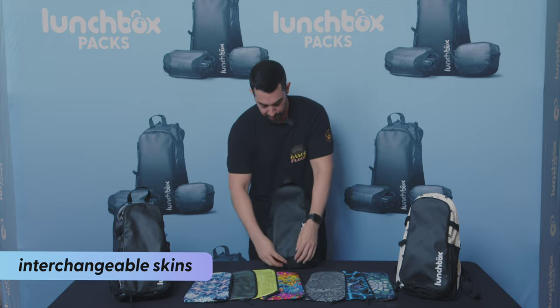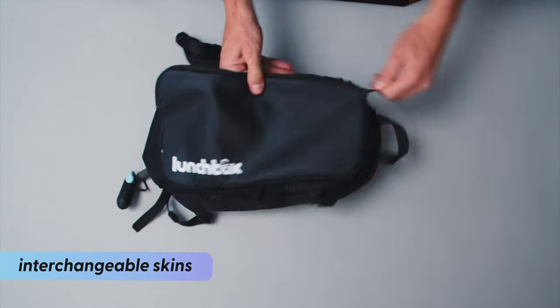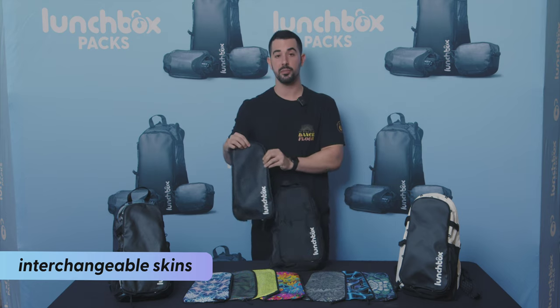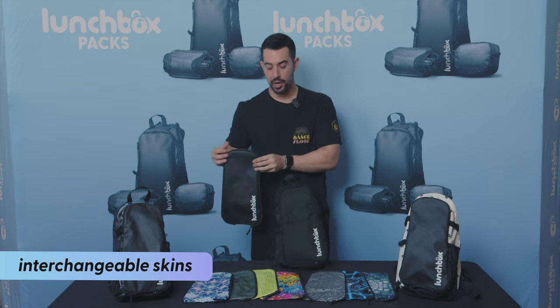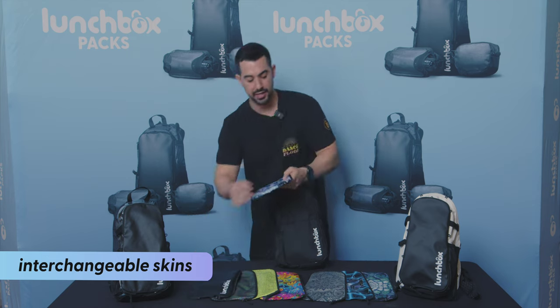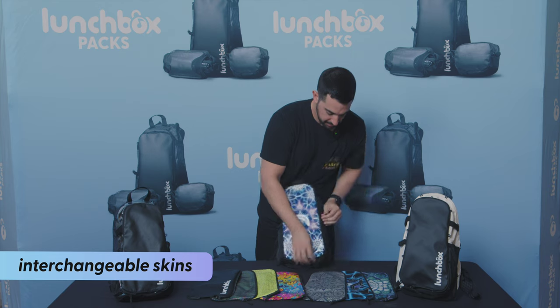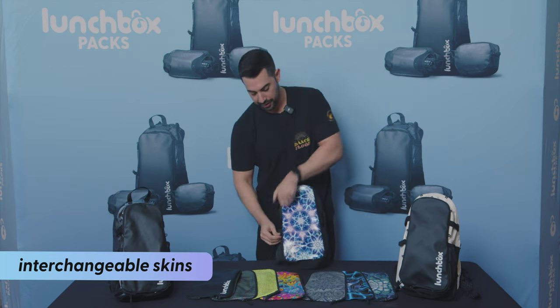Here's how it works: you start with the zipper down here, go all the way around, and the skin comes off just like that. And if you wanted to put another skin on, it's as easy as taking the bottom zipper, throwing it back on, and zipping it all the way around again.